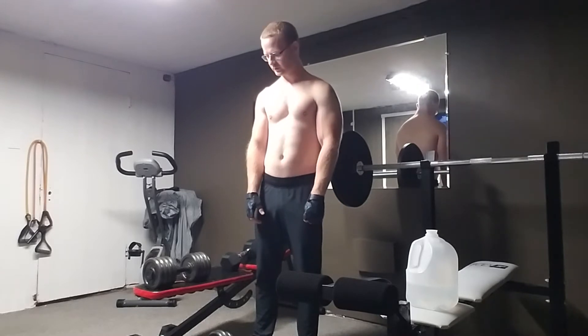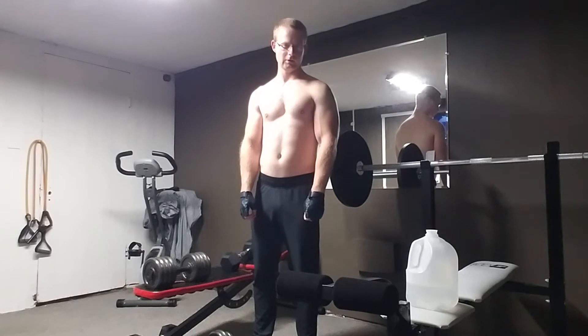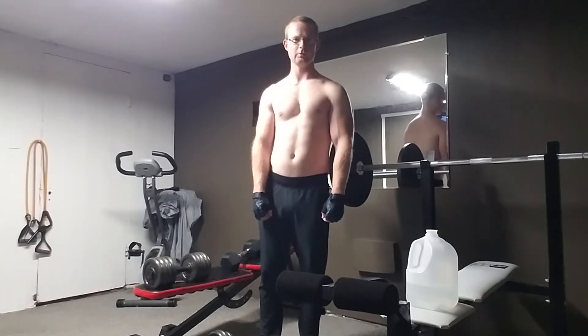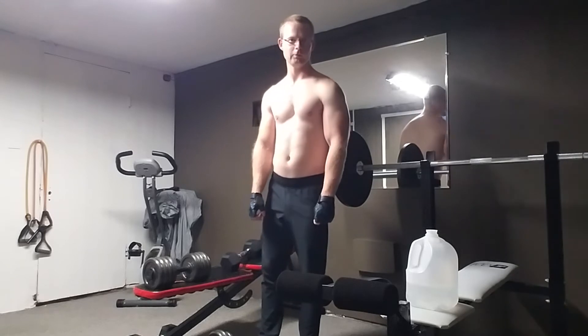Nothing too much, and I'll do a couple extra little workouts — not really too sure, I'm just throwing this video together because I haven't really done a video in a while. I hope you guys enjoy it. I probably might not do too much talking, but thank you guys for the support so far.